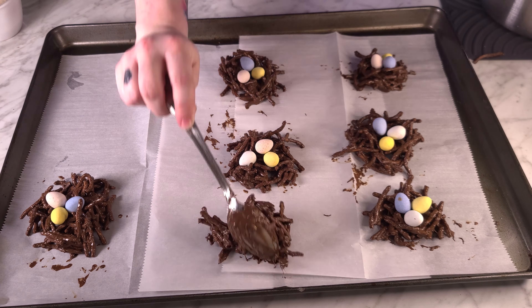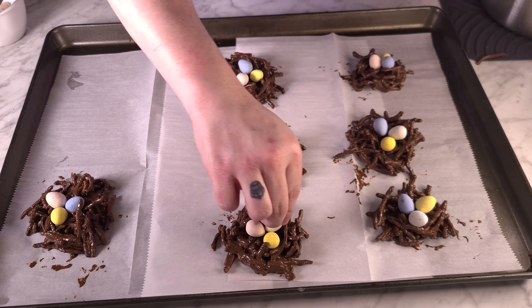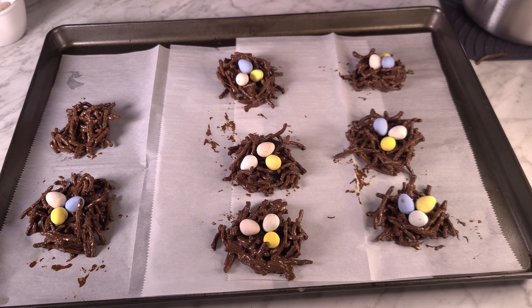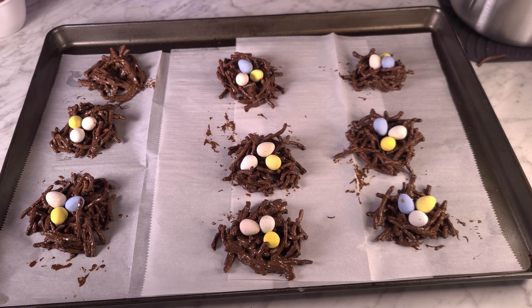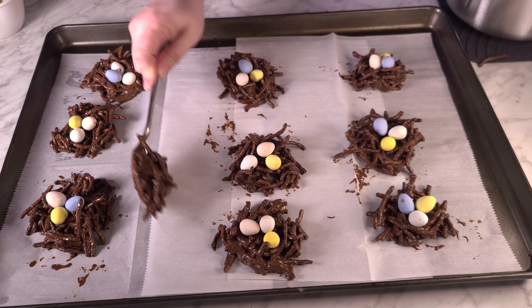And of course, this is a no-bake recipe, so you're just going to wait for that chocolate to harden up and they are all ready. My daughters love these, but my whole family loves those Cadbury eggs.